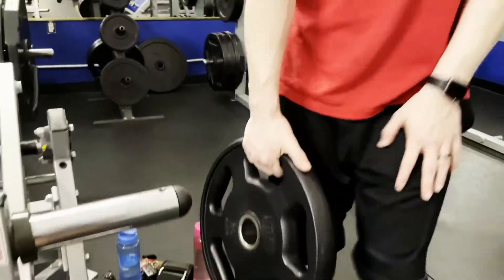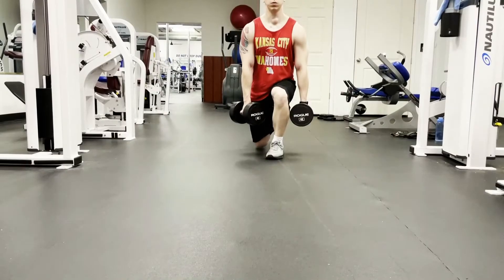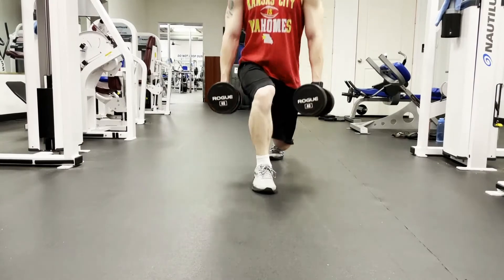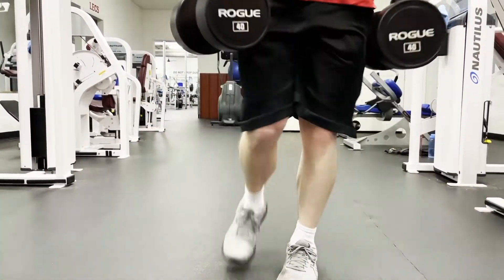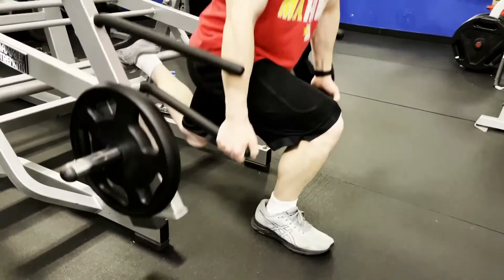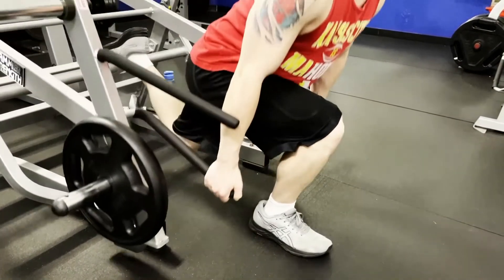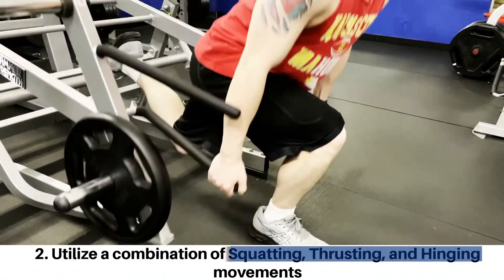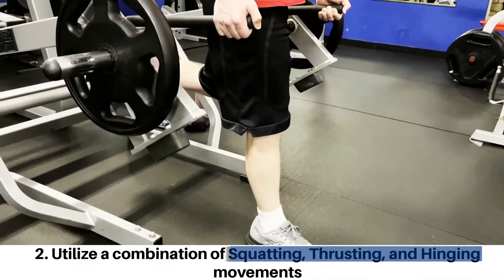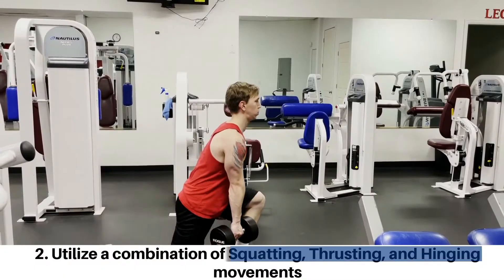There are plenty of other movements that can be done to target the glutes as well — lunges, split squats, dumbbell RDLs, kettlebell swings, and plenty more. The key concept is that when looking to grow your glutes, you want to utilize a combination of squatting, thrusting, and hinging movements, as they'll all generate stress on the muscle a bit differently and in different positions.